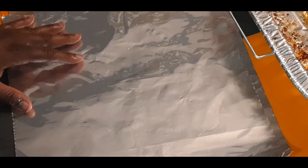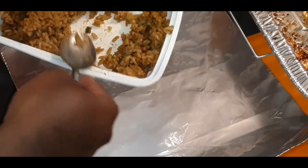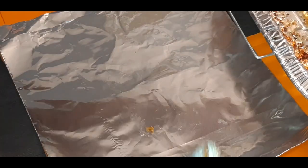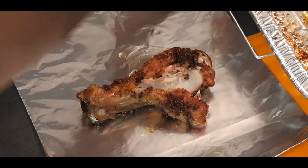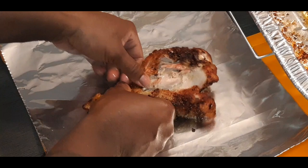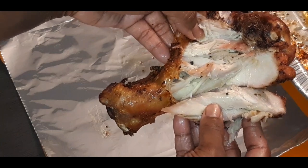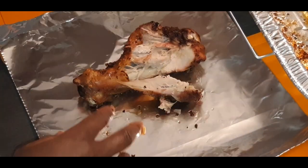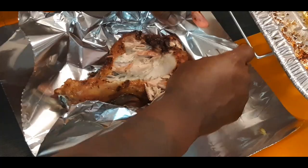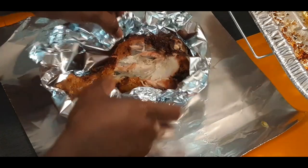Now let's start working on our drums — our legs. They're not humongous like the Turkey Leg Hut, but just use what you got. Peel it back, peel it open — see how I got that open? Let me get my pan ready because this might get a little messy. I'm going to fold this right now because this one might get a little down and dirty.